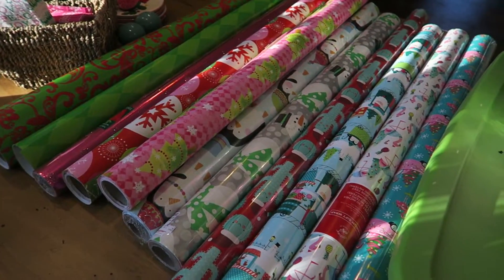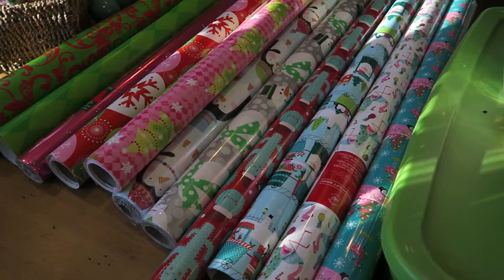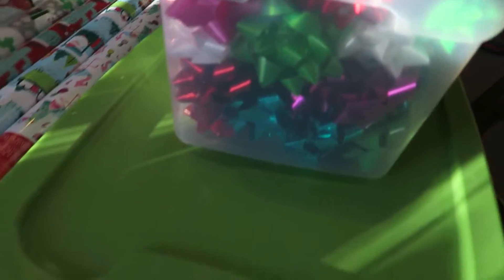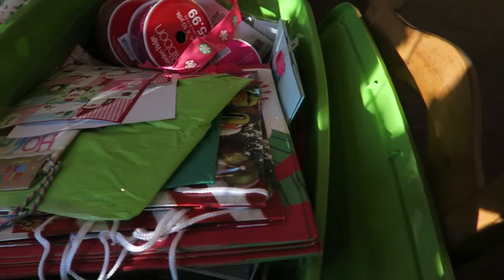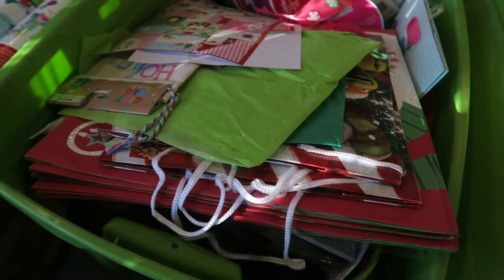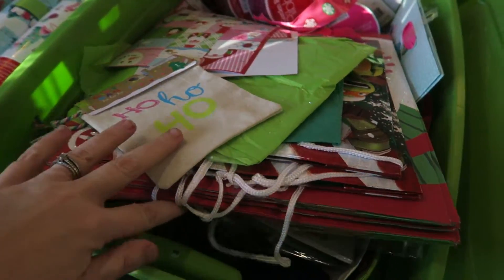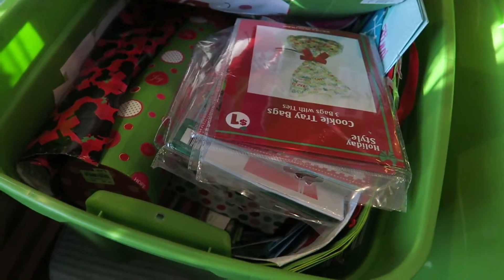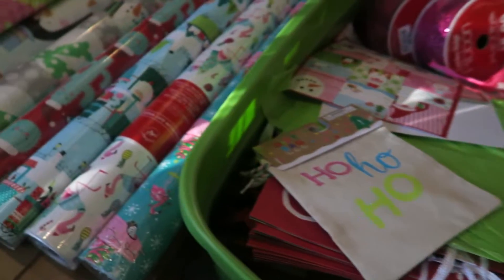I got all of my wrapping paper that I thought I might use, my bows here, and then in this bin is where I keep all of my bags, ribbons, name tags, any kind of little card keepers, or gift card wrapping — that kind of stuff.